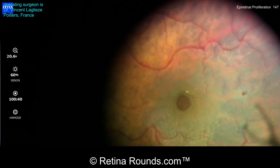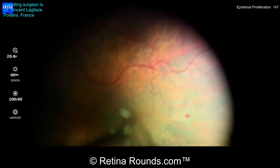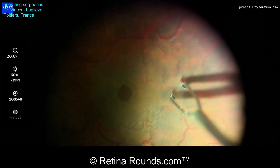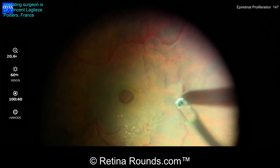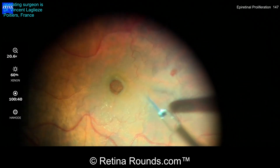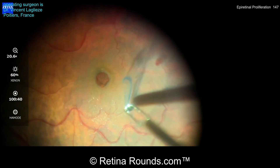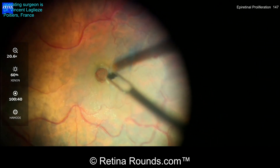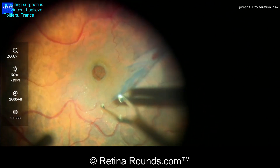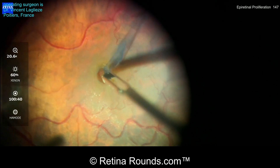You can see here that he has gently elevated a strip of the ILM. Sometimes these little petechial hemorrhages can form as a consequence of fracturing or peeling the ILM, so we'll have to keep an eye on that to make sure it doesn't expand during the course of the case. Once the ILM is fractured, Dr. Leglaise is going to extend the peeling supra-o-temporally, and now is pulling more centrally to elevate not only the ILM, but also the epiretinal proliferation.